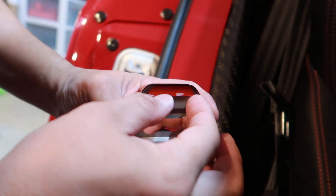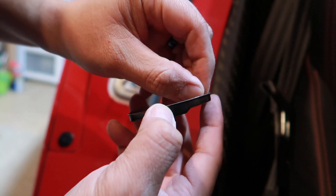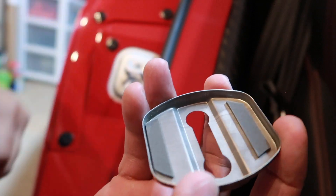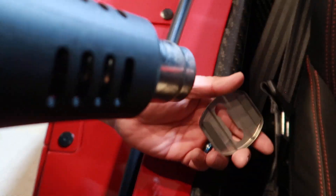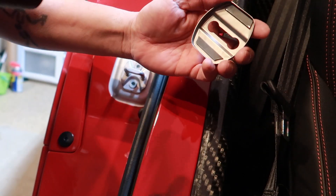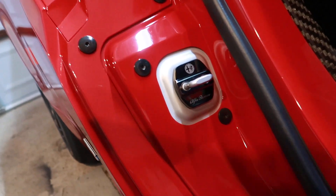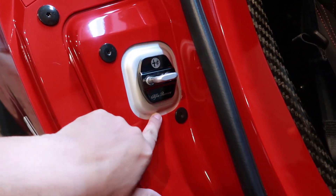We're going to take out the strip to expose the adhesive. I use my heat gun to just heat it up a bit to activate the adhesives on it. There you go — looks a little bit more custom right than just having this open aluminum here.